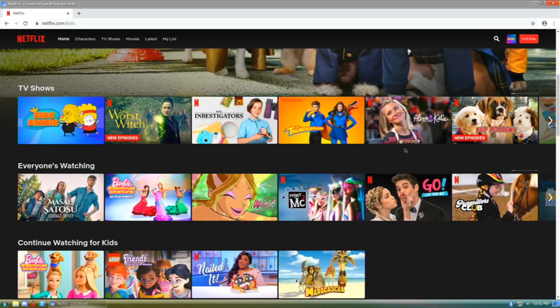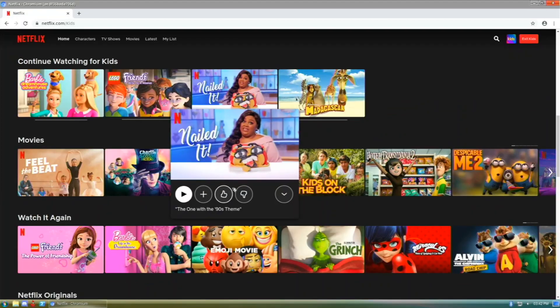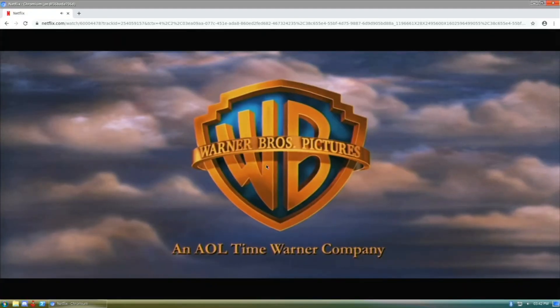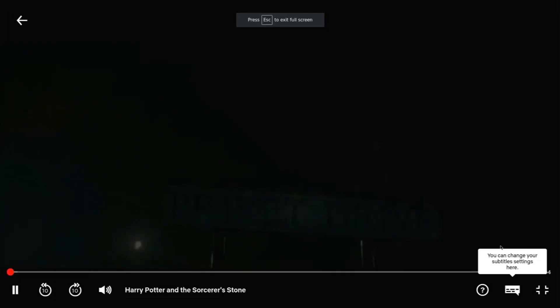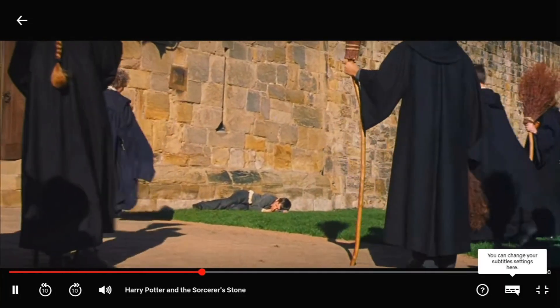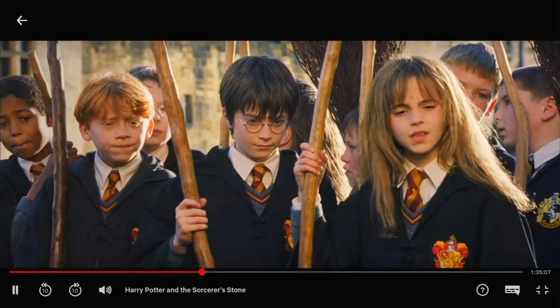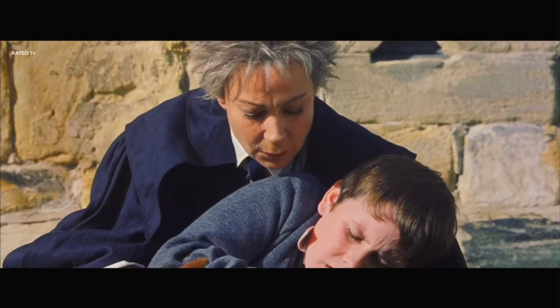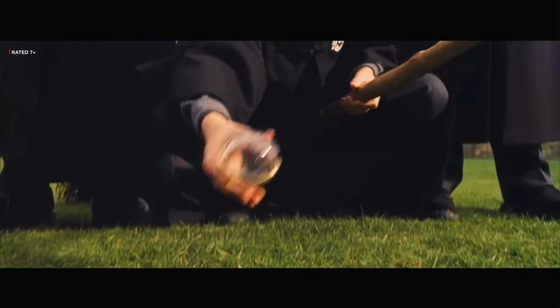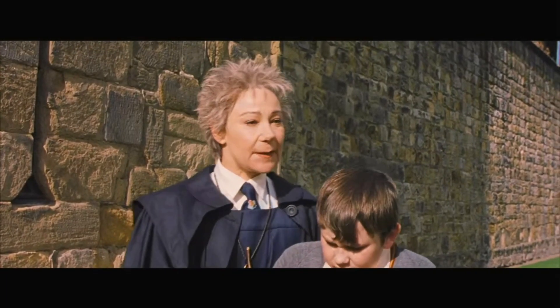I'm logged in now and we have Netflix right here. If I wanted to play something I could click on, let's say, Harry Potter, and I just click on that to launch it. As you can see, it will play without any errors like it would if you tried to play on Firefox or another Chromium. We're getting pretty good performance — playback is pretty smooth, audio is good, and it's Netflix running on your Pi.